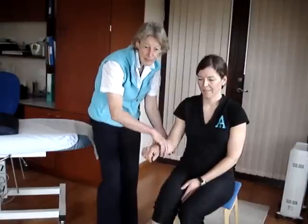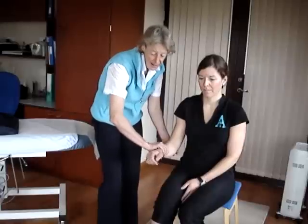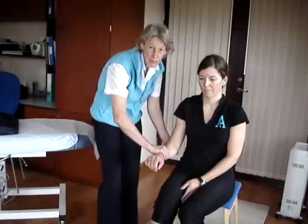So to summarize: biceps brachii is tested with the forearm fully supinated, brachioradialis is tested with the thumb up, and brachialis is tested with the forearm fully pronated.